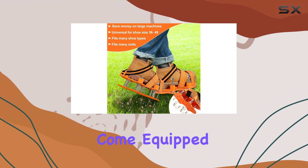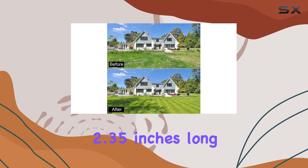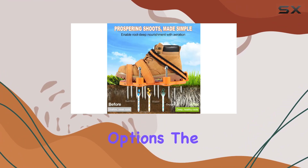The aerator shoes come equipped with 13 heavy-duty metal spikes per shoe, each 2.35 inches long. The double-layered construction provides added stability, making them more effective on hard surfaces compared to single-layer options.